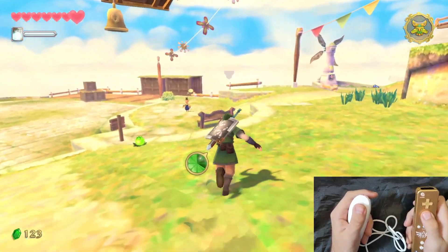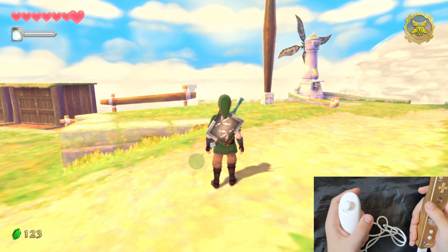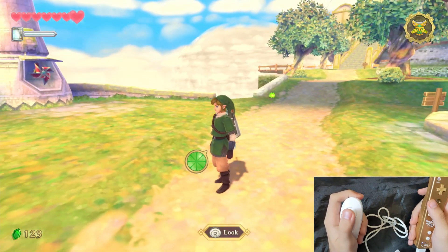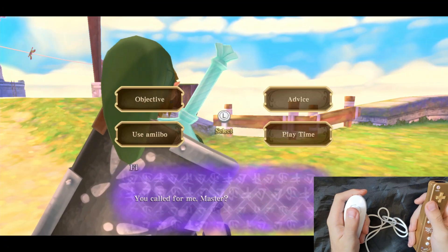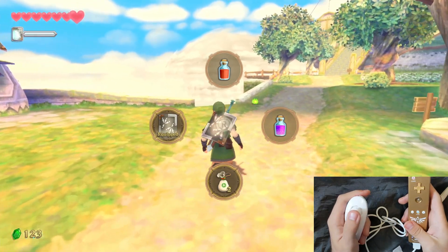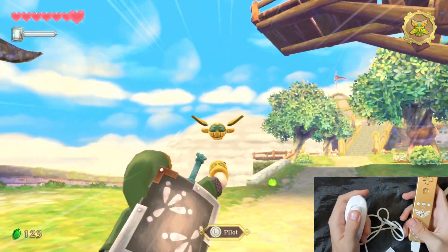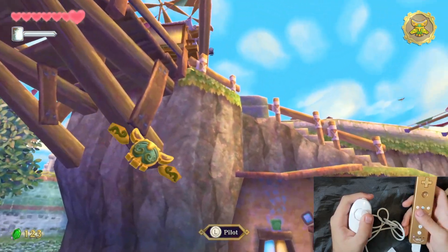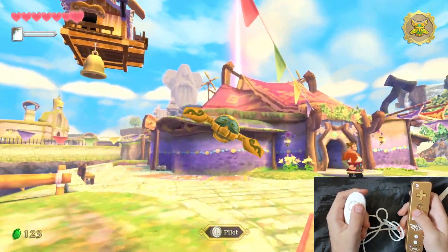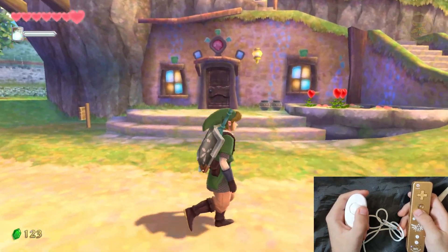Here is the big question: can we play Skyward Sword HD with the Wii Remote and Nunchuck? Well, you can't swing your sword, unfortunately, which is a bummer, because it registers the Wii Remote and Nunchuck as a Pro Controller. N Deadly is planning to add support for registering the controllers as a Joy-Con and support for motion controls, but it'll be quite some time before that's complete. So unfortunately, the dream of playing Skyward Sword HD with a Wii Remote and Nunchuck is dead for now. But that might change in the future, and if it does, I'll make another video on that.